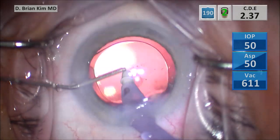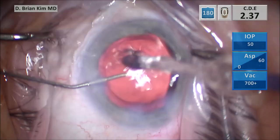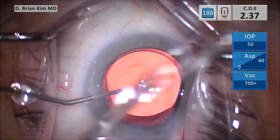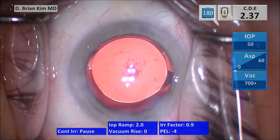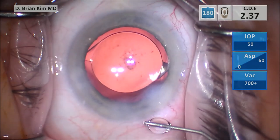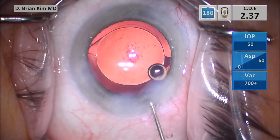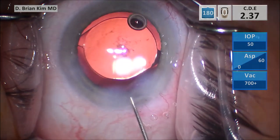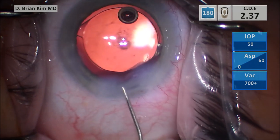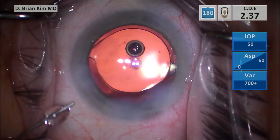With sculpting, you have to sculpt in one direction — you have to turn the lens in the direction of the fingertip, and if you can't do that, it poses problems. Vertical chopping is the same: you have to chop in one direction making that vertical movement, and you need that stubby, sharp chopper to create vertical force to crush the lens. It works well with dense lenses but not so well with soft lenses.